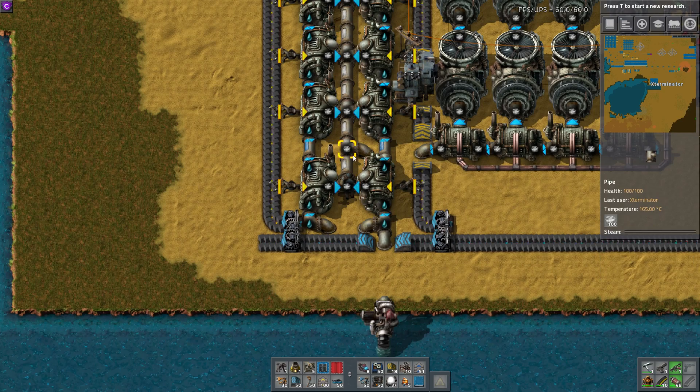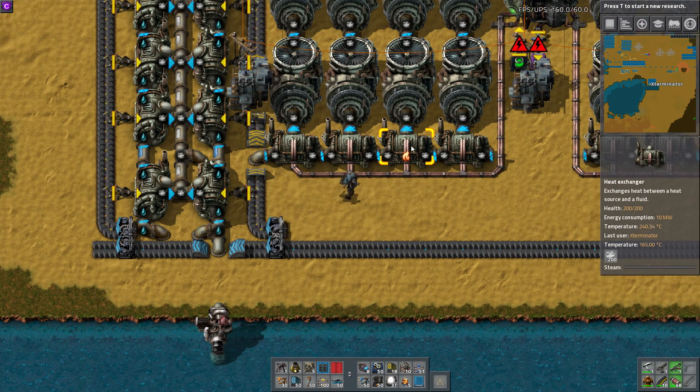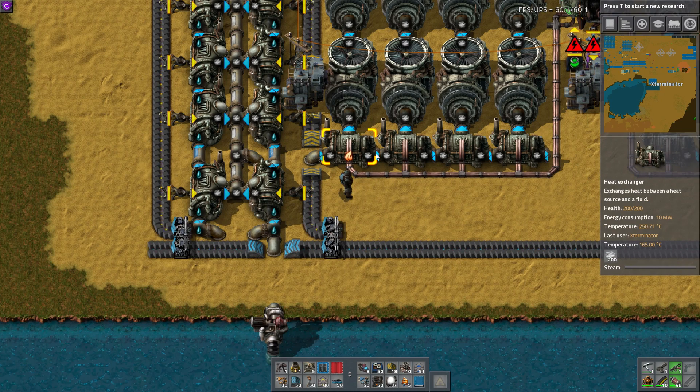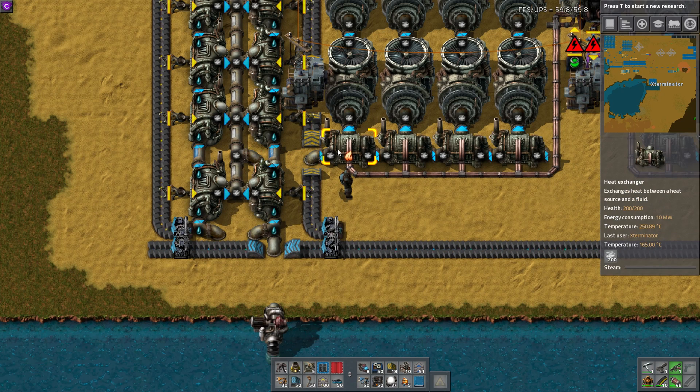They're sending out steam, and instead of sending water into these heat exchangers — normally you would send water in, they would heat up the water from the heat from these heat pipes, and then output the steam — what's happening is we're almost like superheating steam in a way, because we're sending steam in where there would normally be water sent in, and it's 165 degrees.